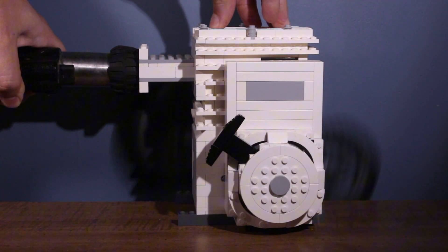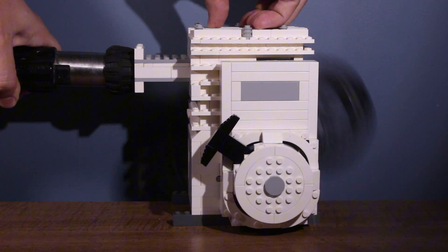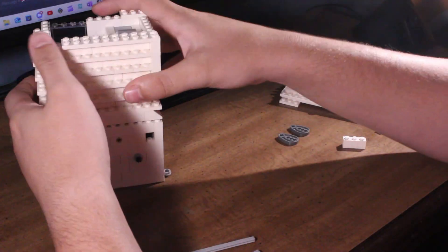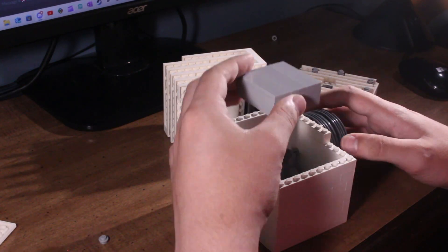I've learned a lot more about vacuum engines than I thought I would in this process, and hopefully I can apply this knowledge to future engines. So I want to give a big shout out to xmyseph — you can check him out in the description. He's an awesome guy, super nice, willing to spend hours working with me trying to get this engine to run. He really knows what he's talking about for sure.